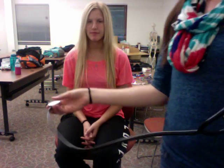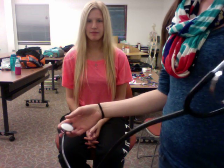Today we're going to introduce you to a stethoscope. A stethoscope is used to listen to sounds inside the body.